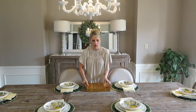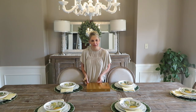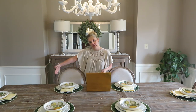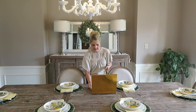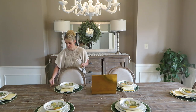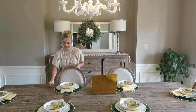Next up we're gonna do our silverware. I have this awesome gold silverware that my sister got me for my birthday — I love it. We're gonna place the fork on one side, and the knife and spoon on the other. Make sure you place your knife with the sharp edge facing towards the person who is eating the meal.